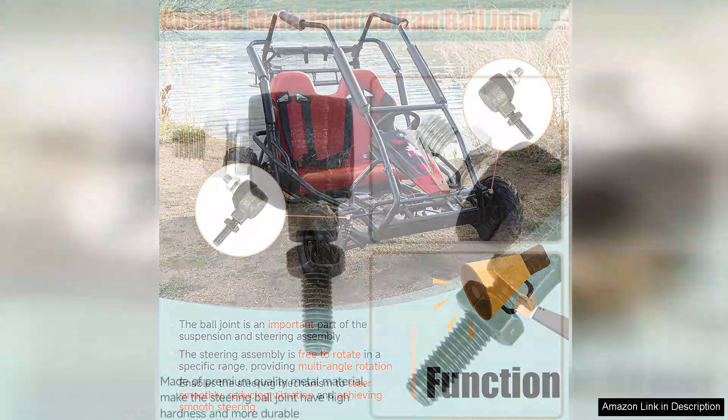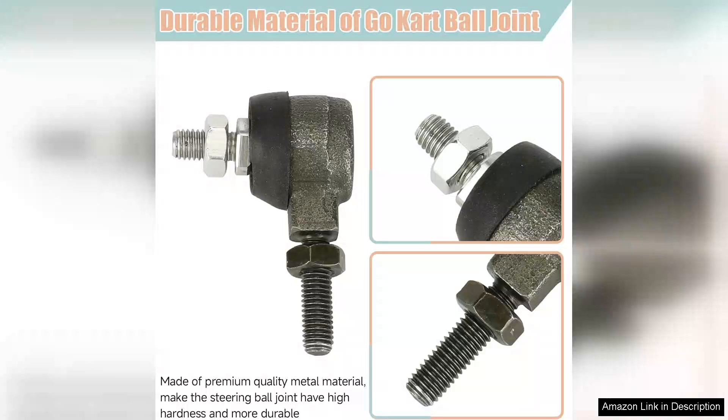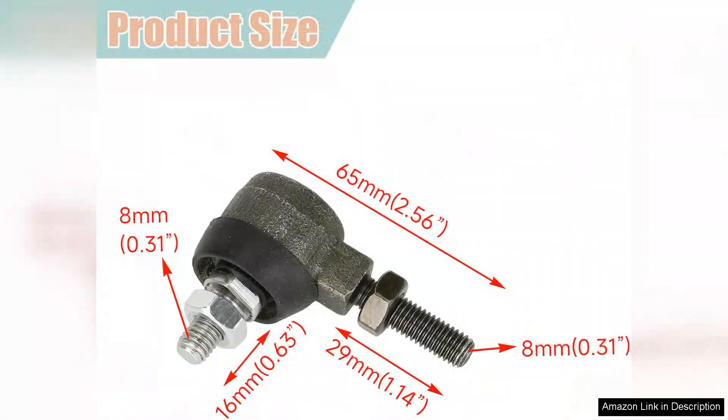The quality of the components is impressive. The ball joints feel robust and the spindle knuckles have a smooth finish, indicating durability. After several rides, including some rough trails, there has been no sign of wear or loosening, which gives me confidence in their longevity.